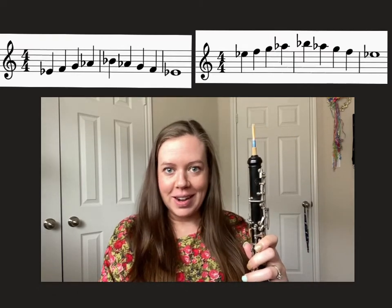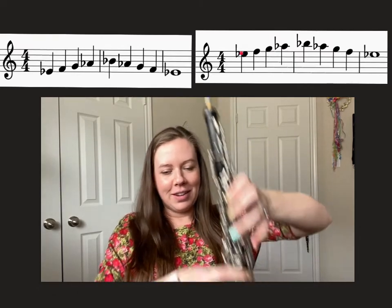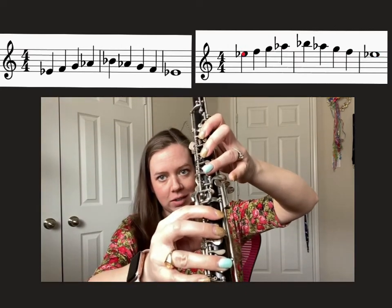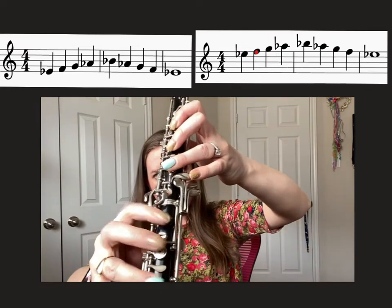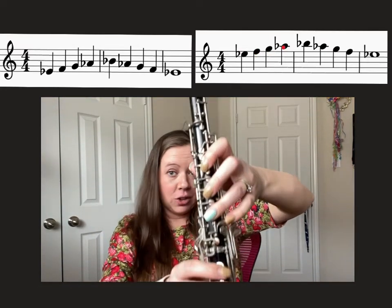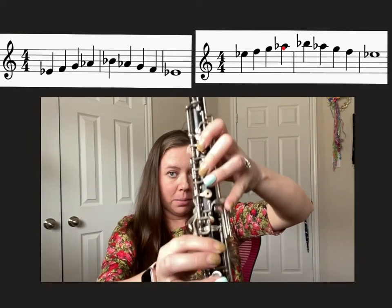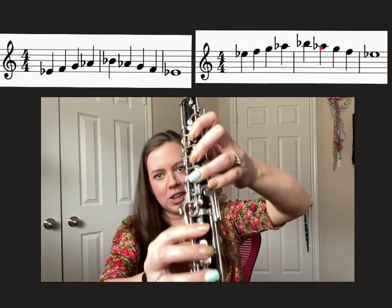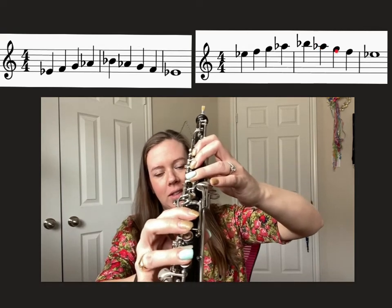We can do the middle version next. We're starting on middle E-flat, so that's half hole. Then octave key F, G, A-flat. Then you have to add your side key — your secondary octave key — for B-flat. Back to octave key for A-flat, G, F, and then half-hole E-flat.